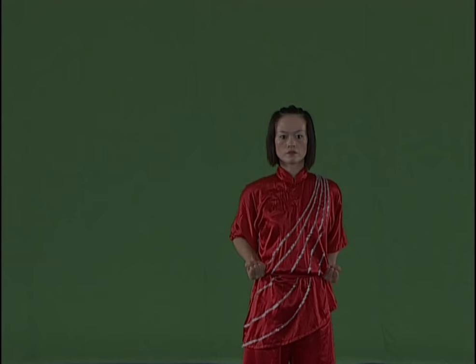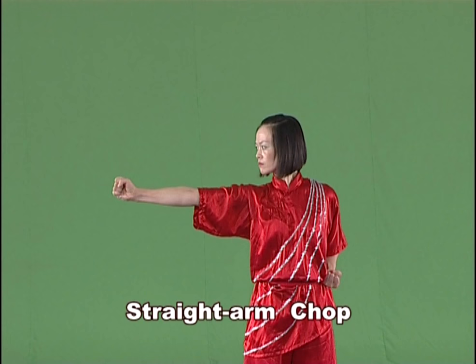Straight arm chop. Chop swiftly the fist downward or forward from the side of body with the arm straightened, the palm of the fist up and the strength extending onto the back of hand.